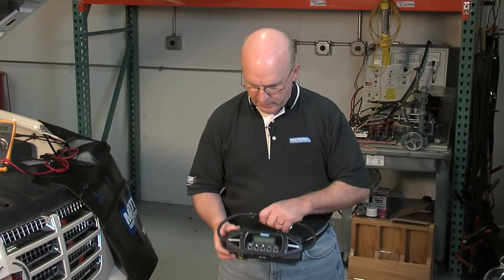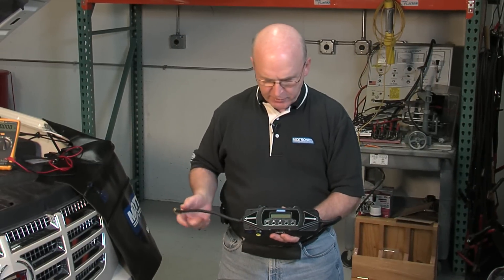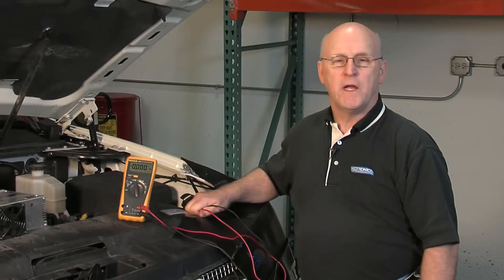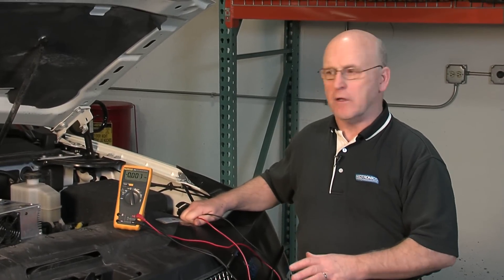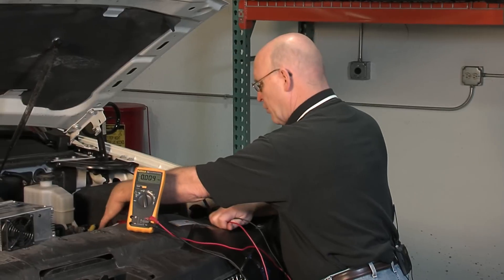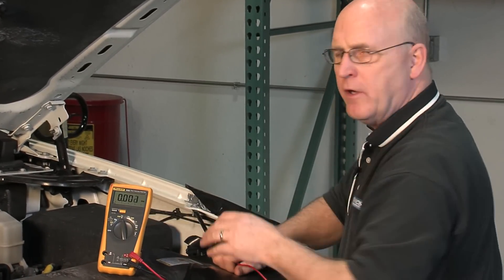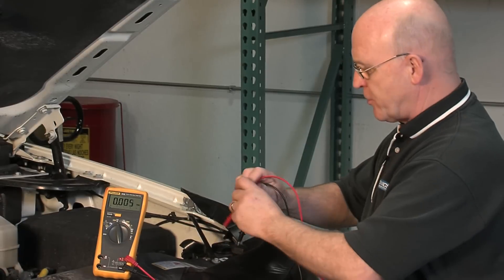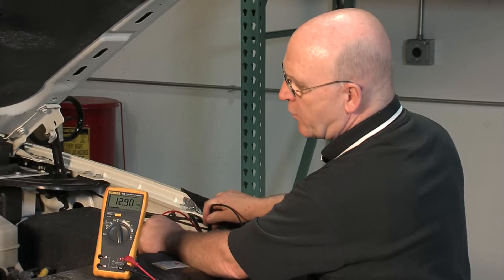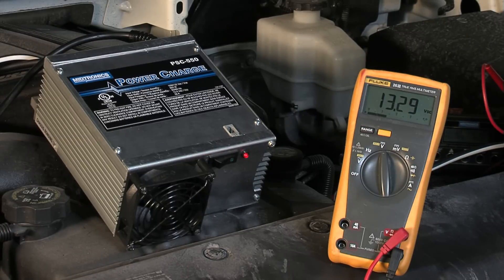We're going to go ahead and install this. It's marked clearly with the negative side that goes to the chassis ground, and the other side goes to the battery negative. To make sure we don't lose any of the presets on board the vehicle, we're going to utilize the PSC 550 charger, hook that up directly to the battery positive and to the chassis ground, plug it in, and measure the voltage to make sure our system voltage is supported. Right now we're at 12.59, and there we go, up to 13.6.